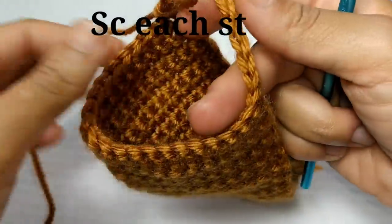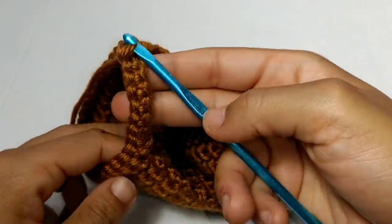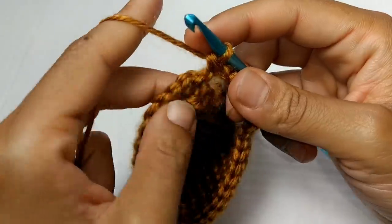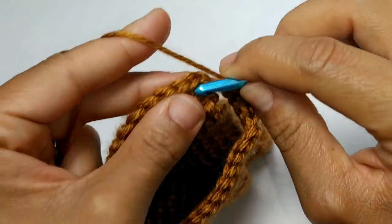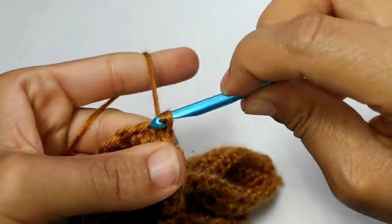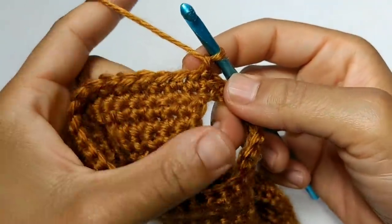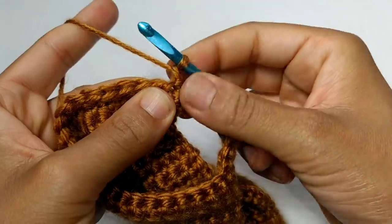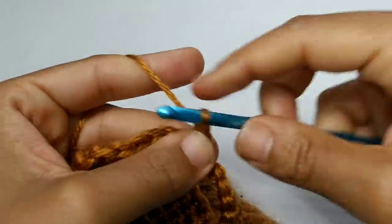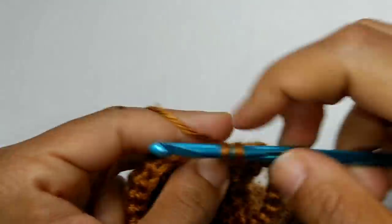Pause your video here and continue with your additional single crochets. We've made it to the very end of the round and this is what your work should look like. At the end of this round, you should have 32 stitches — this is very important, make sure you have the correct stitch count. Now we're just going to slip stitch to join into that very first single crochet. Chain one. We're going to single crochet into the next 26 stitches, including that first stitch, for a total of 26 stitches. Pause your video here and continue with those additional stitches.